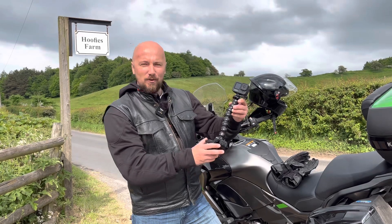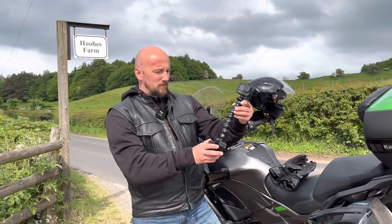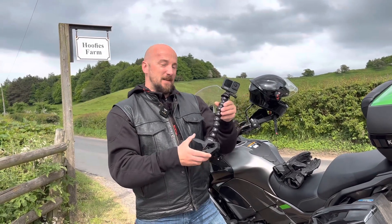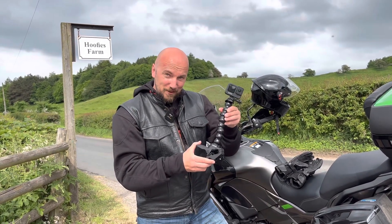I bought the new camera holder and I'm very curious how it works. I'm always struggling with it and I couldn't find anything which would be good. So let's check it out. Is it working or not?